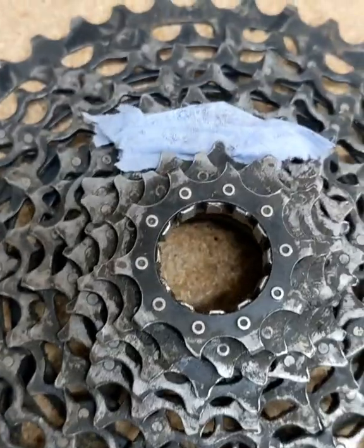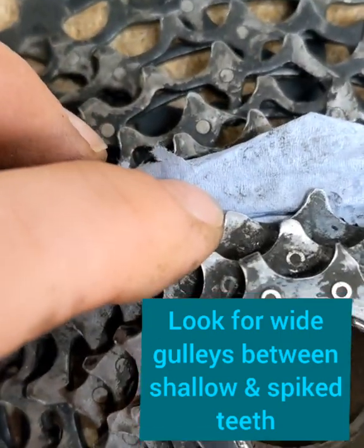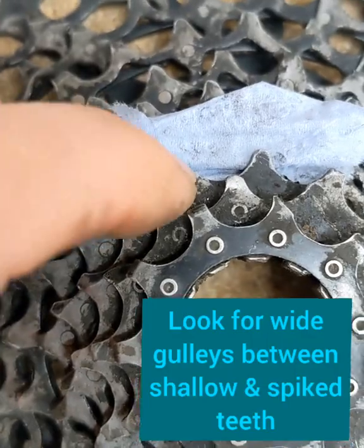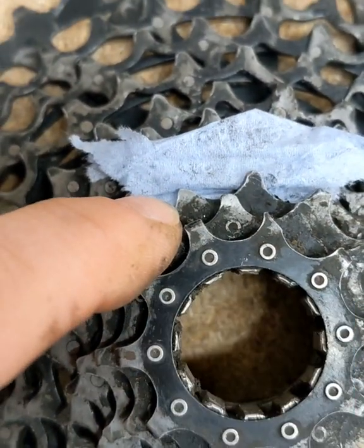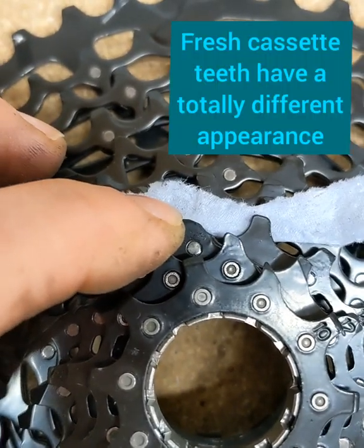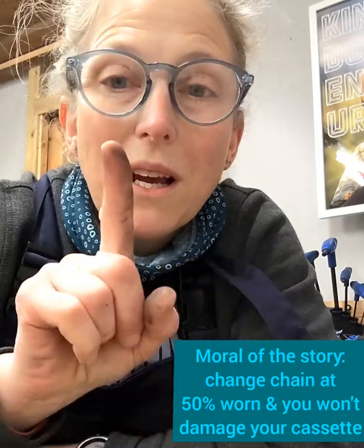I'll show you. This cassette's been run with a chain that was way over 50%, and you can see that tooth has become quite shallow, quite pointy — the gully in between is really shallow. This is the same pair of teeth on the new cassette — totally different shape. So, change your chain at 50% worn and you'll get lots of chains for one cassette.